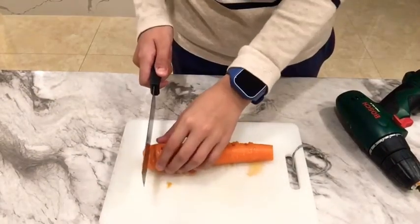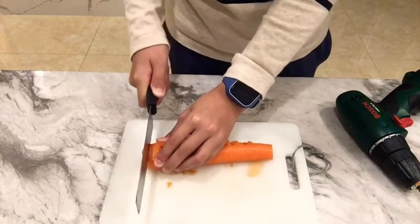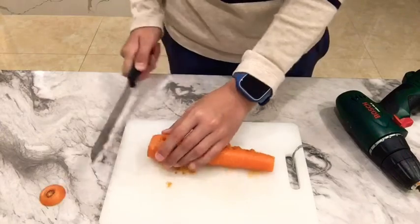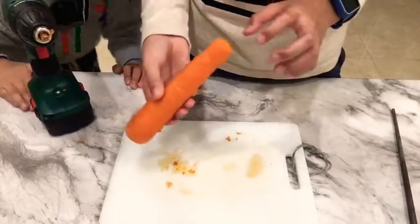Now cut off the first part of the carrot. Next, drill the top part.